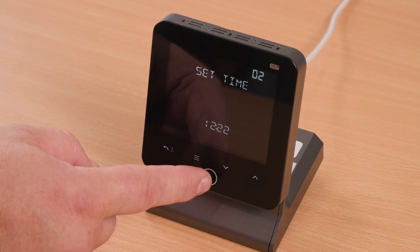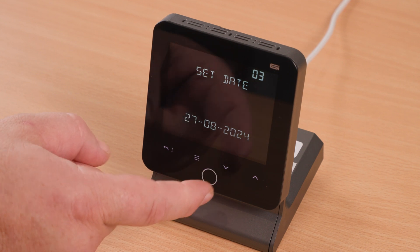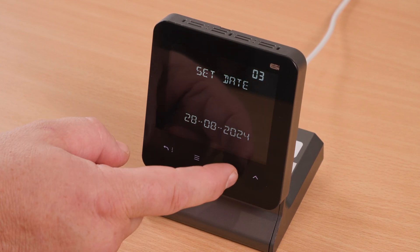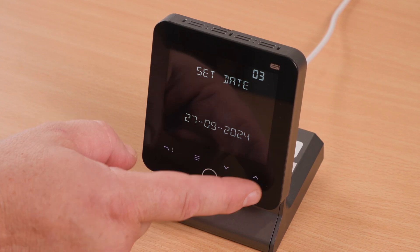Once the time is saved, this will take you on to the date options. Again, use your home button to go into the day, and the up and down arrows to amend this. Once happy, press the home button.